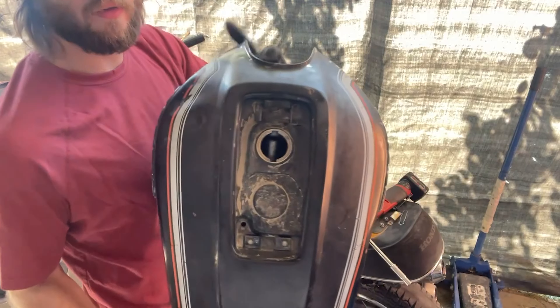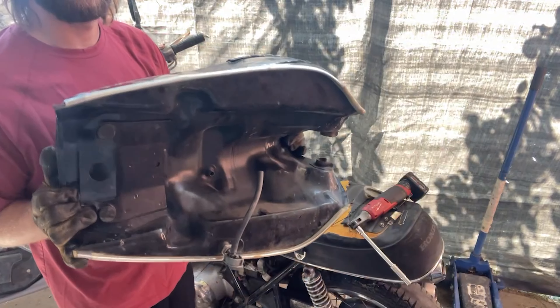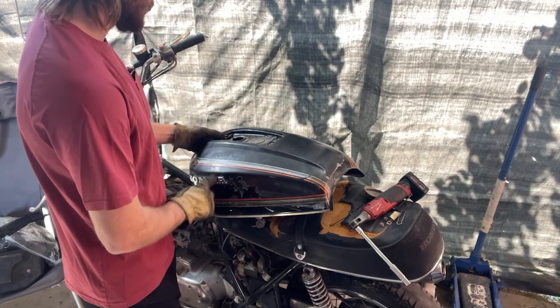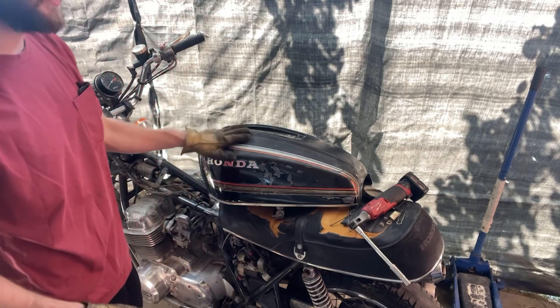All right, I've got everything off of that. I've got to take these emblems off. After I do that, I'm going to go ahead and head out to grab some vinegar and fill that up.